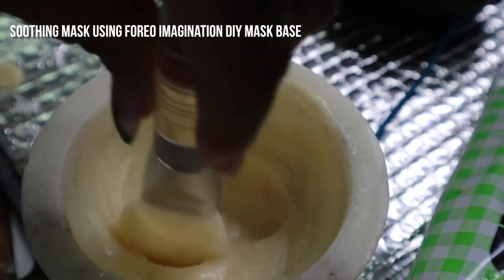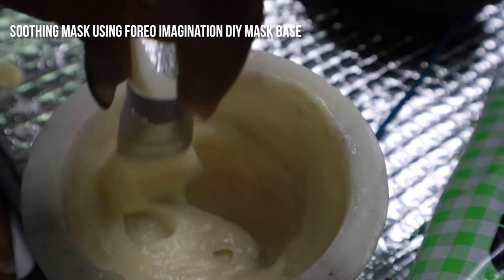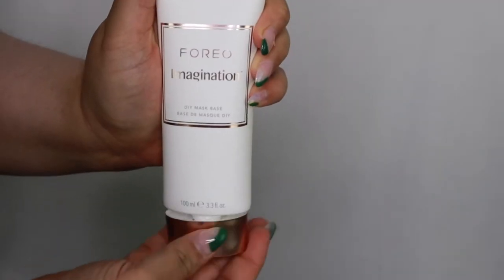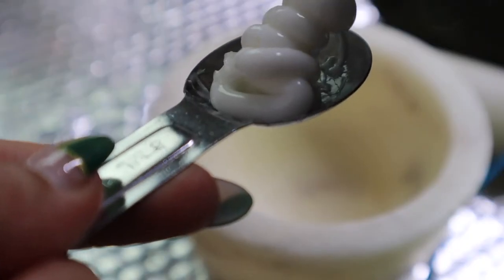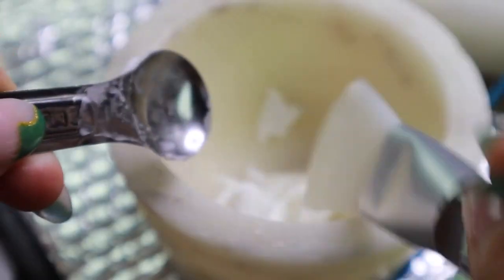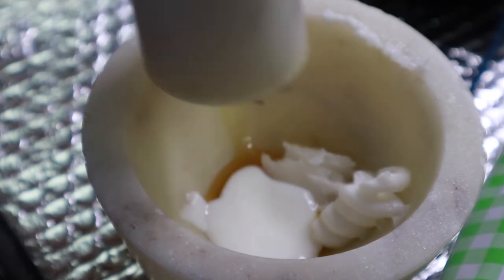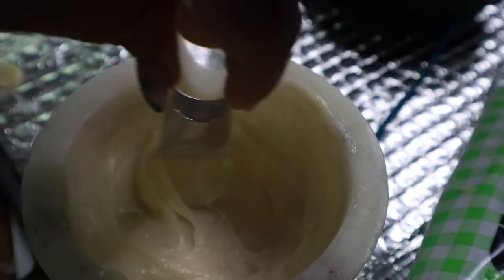I also tested the Foreo Imagination DIY Mask Base by creating a soothing mask for my skin that I found on Google. For the soothing mask, I used one teaspoon of Imagination, half a teaspoon of coconut oil, half a teaspoon of honey, and half a teaspoon of yogurt. I again mixed the mask together and applied it on my face.